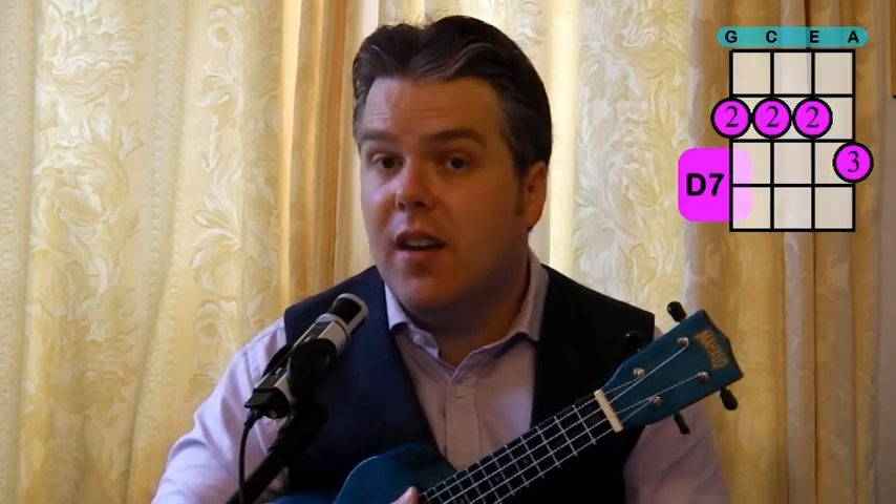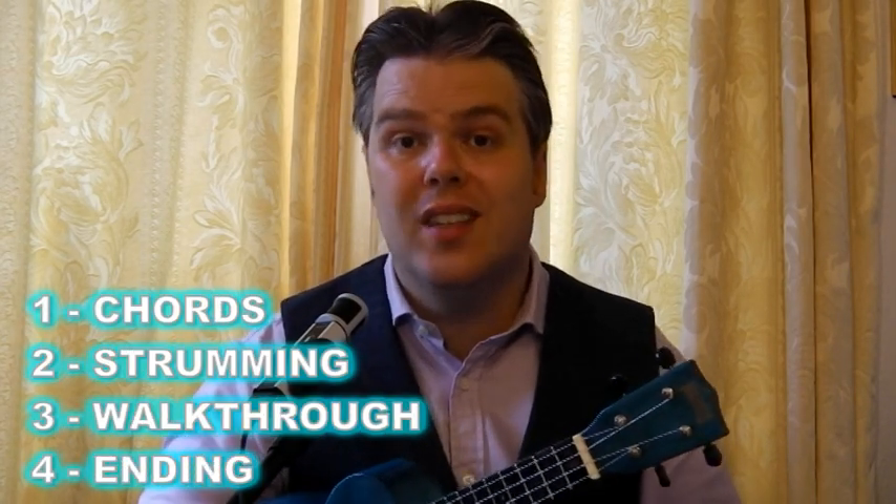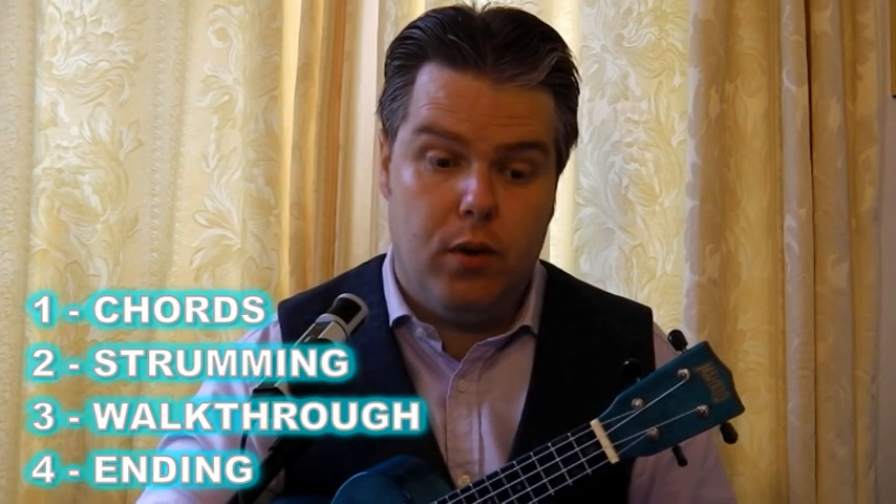It's just really G, C and D7 on the chord front. And a standard down, down, up, up, down, up on the strumming pattern. So we're going to look straight at that strumming and chords together, to make sure we're comfortable with those. And then I'll just talk you through the chorus and the verse. You've already heard a verse there. We'll have a quick look at the chorus as well, and I'll explain the layout of the song.